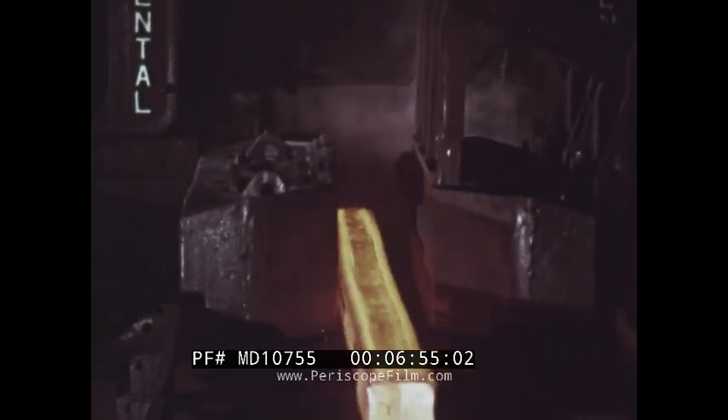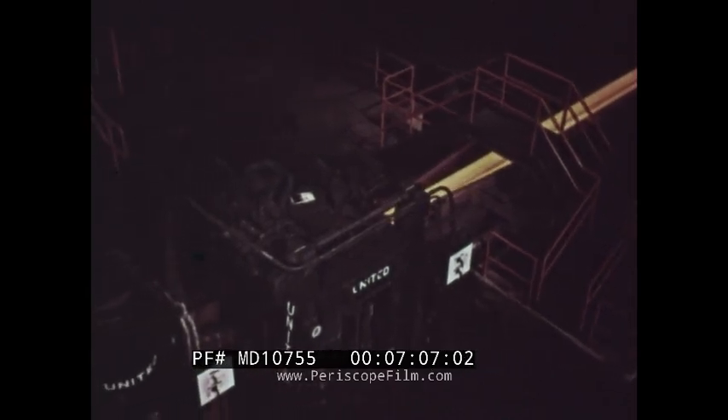In the case of blooms, many are further rolled to make another type of semi-finished product called billets. Here a bloom is being rolled before moving to the billet mill. The billet mill is a continuous mill, each stand making the bloom smaller and longer. Billets may be rolled into round rods for making wire. Round billets may be used to make seamless steel tubes. Both types of billets are used to make many other steel products.